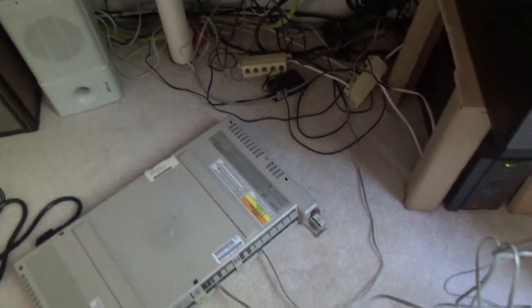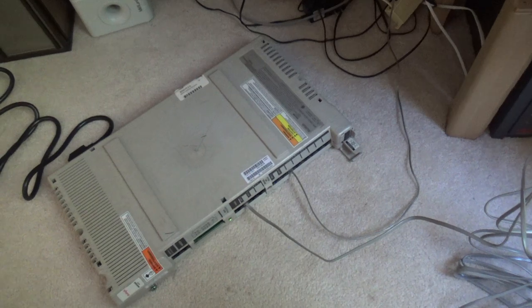Hello viewers. Today we are going to be testing the pulse dialing through the whole house.